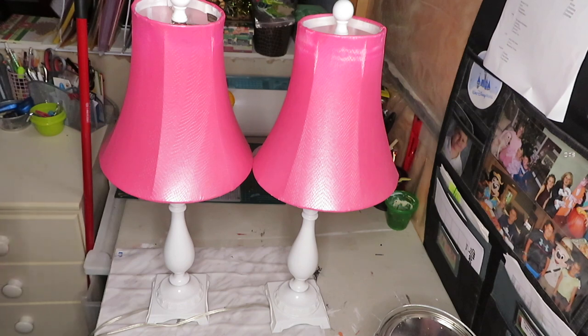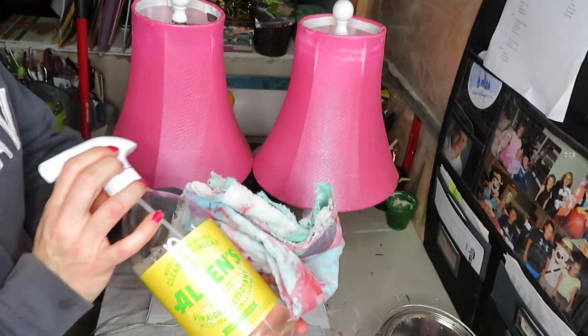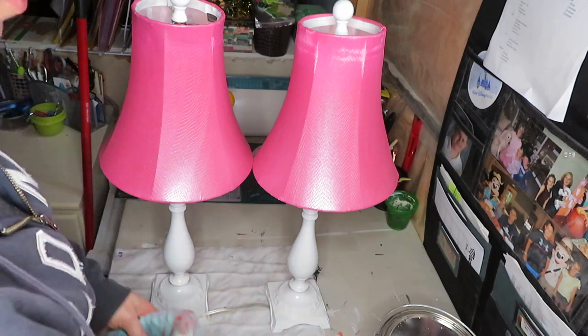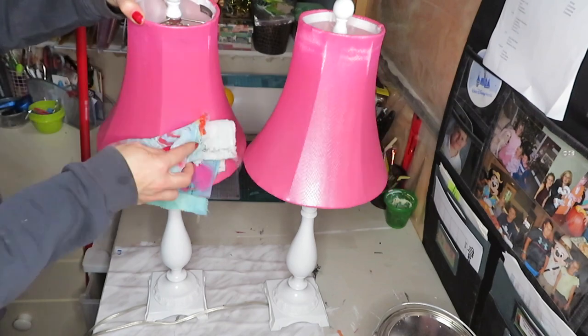For the rest of it I'm just going to use a water and vinegar solution. I like this just to dust it, but you can use just water as well.